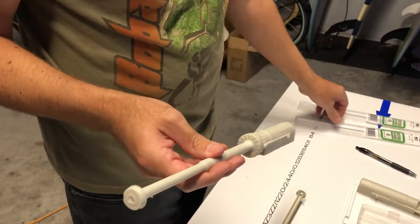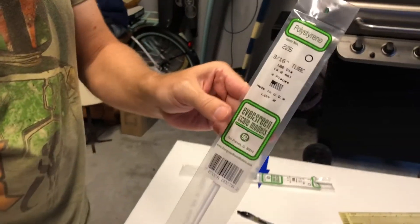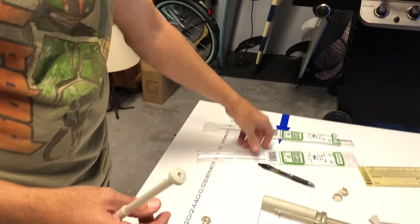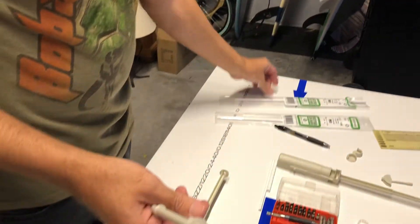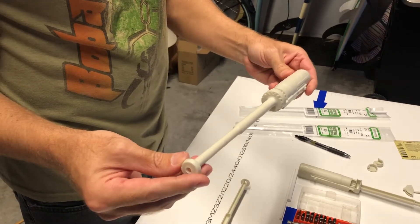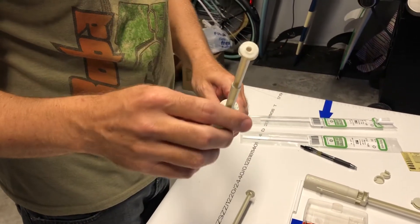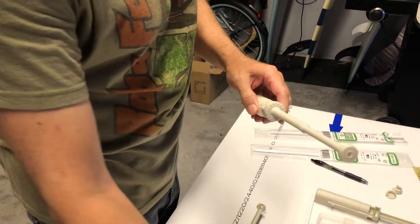We went and bought some polystyrene tubing — 3/16th tubing — and we also have a 9/32nd tubing. With that being said, we have taken the cannons off the Hasbro X-Wing.